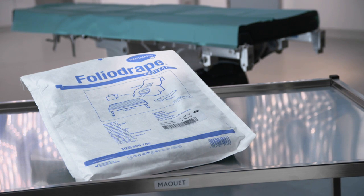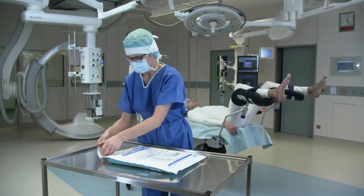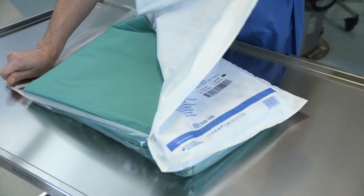The FolioDrape Protect Urology Set 1 from Haltmann facilitates fast and safe preparation of the patient for urological surgery.